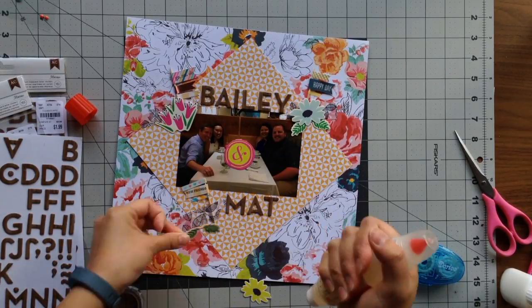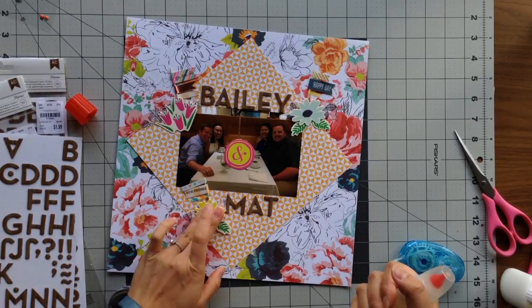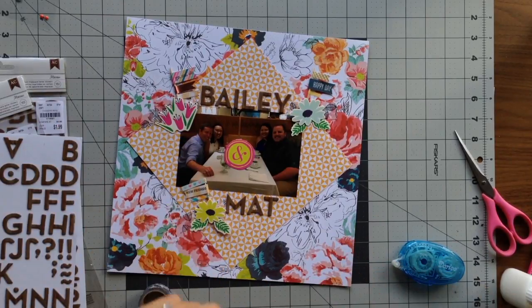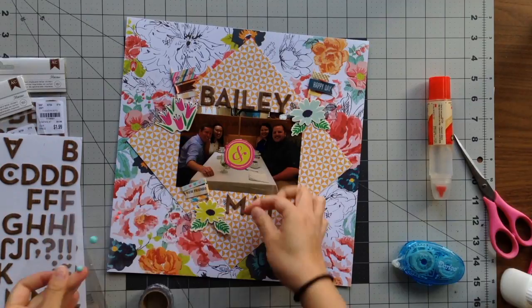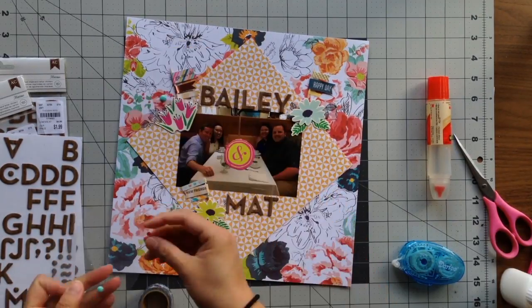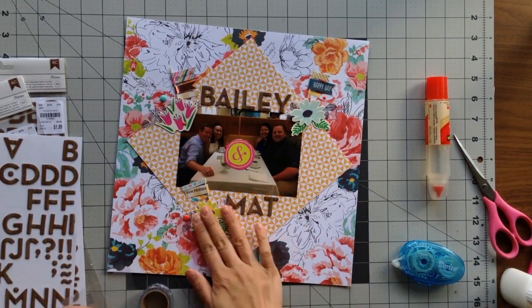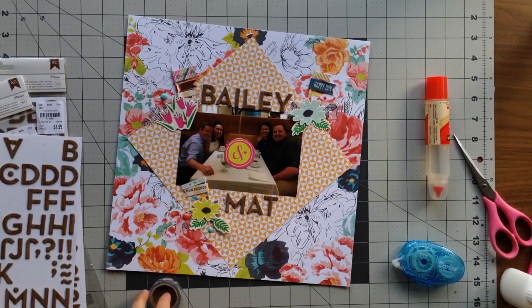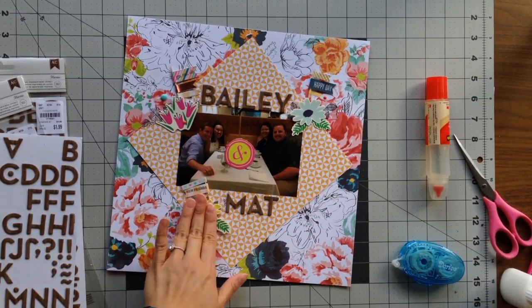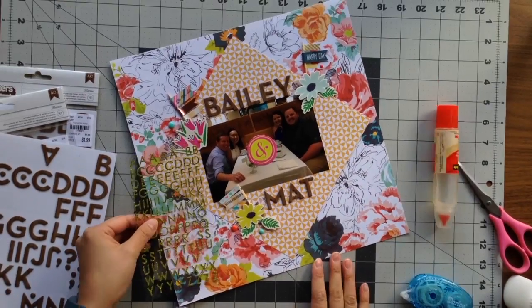That's usually my technique when I need to cover things up — I just layer more embellishments on top until you can't see whatever you're hiding anymore. I have a few more enamel dots left in my kit so I thought I'd just use them up. All the colors I had left over were also on my page, like this light blue and this bright red. I added two to each section, except for one because I just ran out of enamel dots at that point.